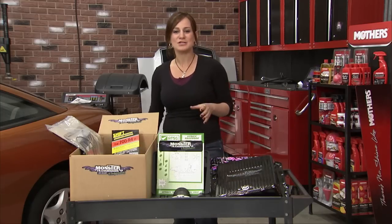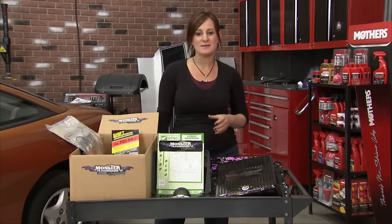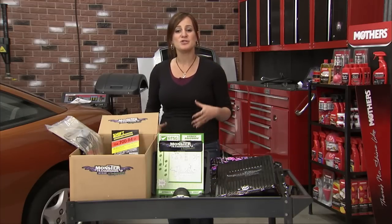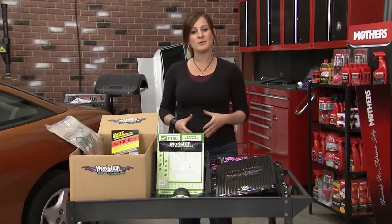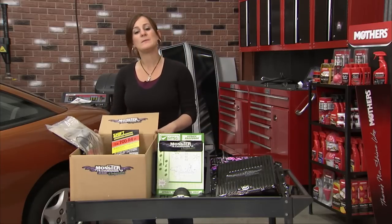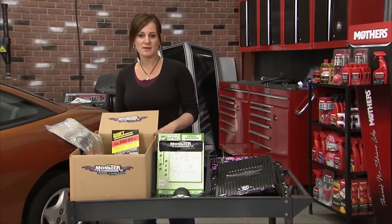You can have the most amazing engine in the world, but if you don't have a transmission that's built to match it, it doesn't do you a whole heck of a lot of good. Monster Transmissions are most known for their off-the-shelf units that are ready to install and their torque converters, which are great for performance. But another thing that people don't know about is their Monster in a Box kits.